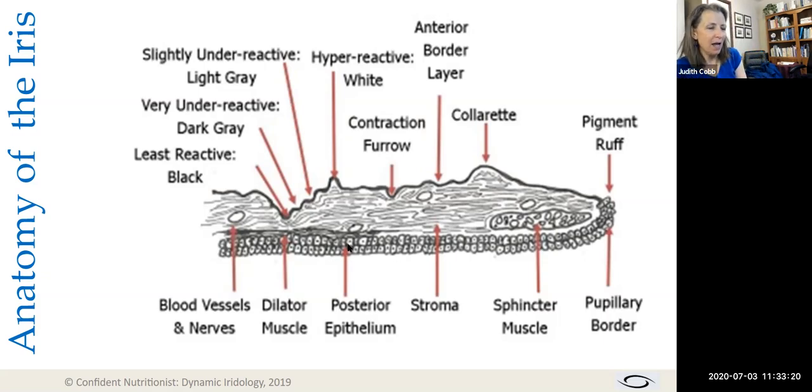The posterior epithelium is truly only two layers thick and it is dark brown or black. Someone described this as an apple pie: the anterior border layer is the top crust, the posterior epithelium is the bottom crust, and all the other stuff in the middle is the filling. Inside that, we have the dilator muscle — which makes the pupil open up and get bigger — and the sphincter muscle, which constricts the pupil and makes it smaller.